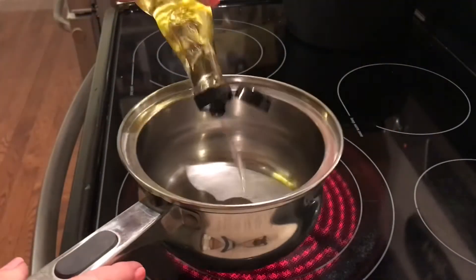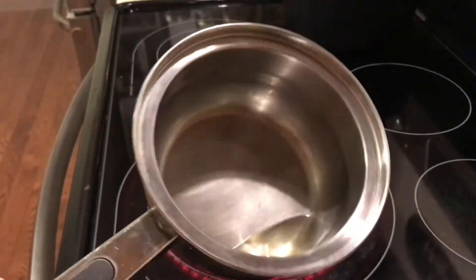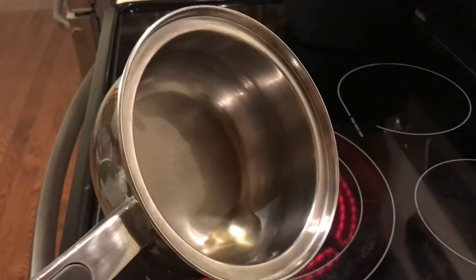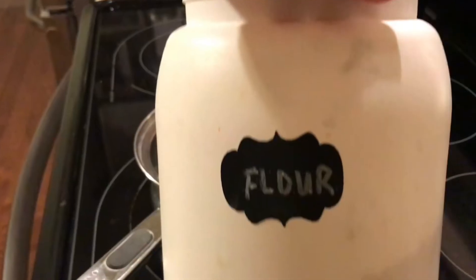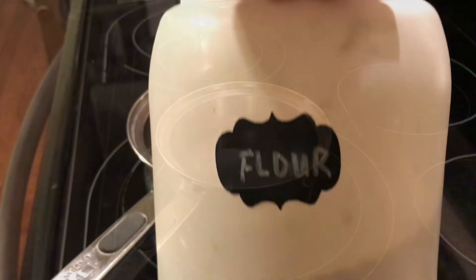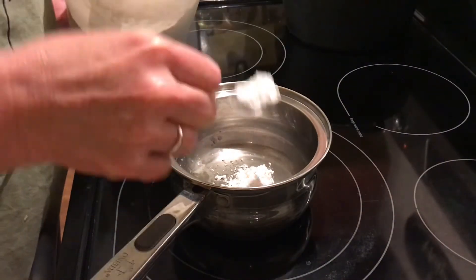Add about three tablespoons of oil in this pan. You can use the oil of your choice, but I'm using olive oil. And it works great — you can't tell it's olive oil when I'm finished. Grab the flour and add two heaping tablespoons.